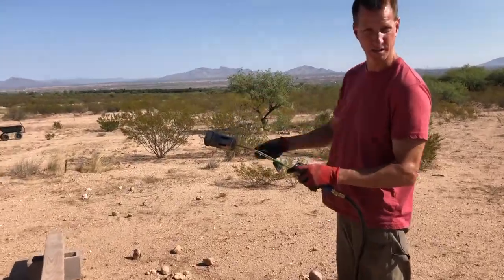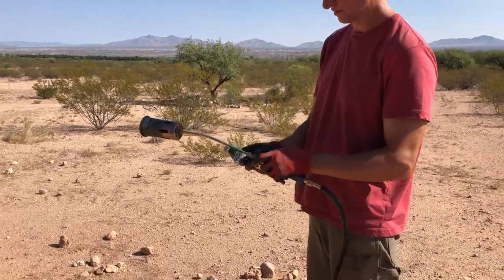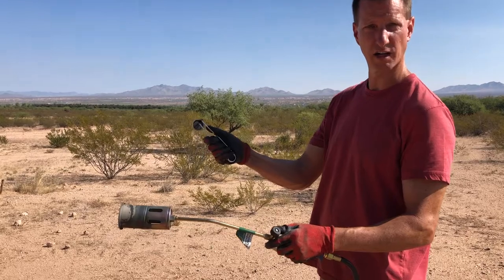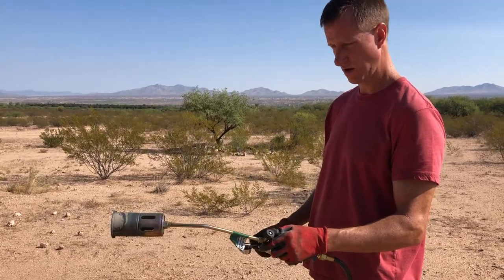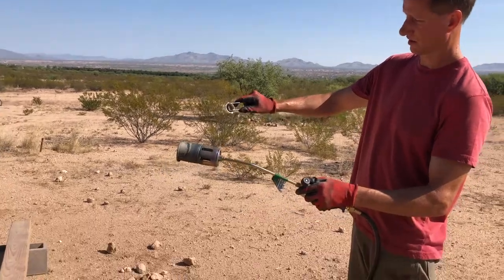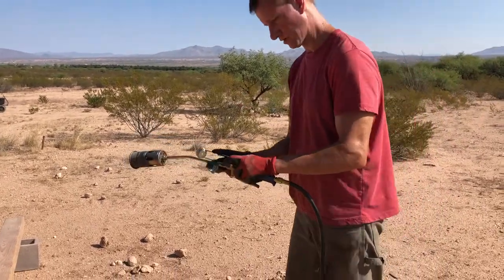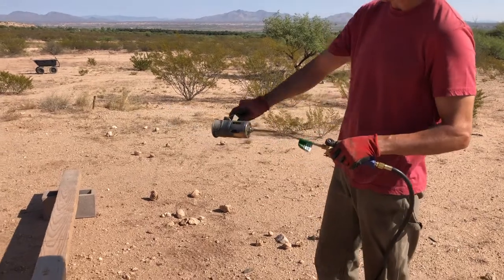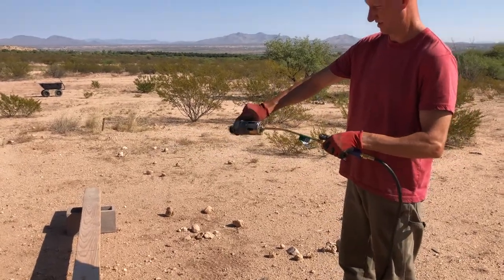You have your propane burner. Where'd you get that little striker? It's a striker — I got it from Amazon, same place I got this from Harbor Freight. Okay, so you turn on the gas on your propane — you can hear it — and spark in front of it.